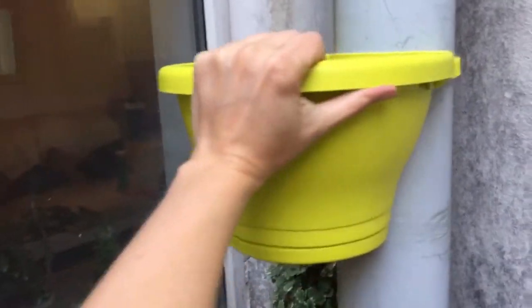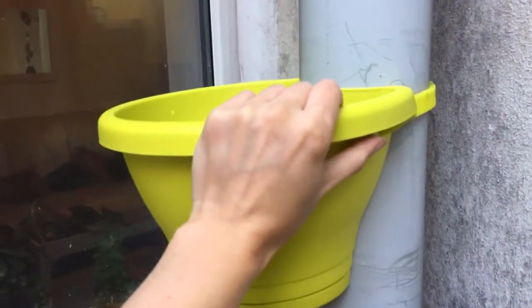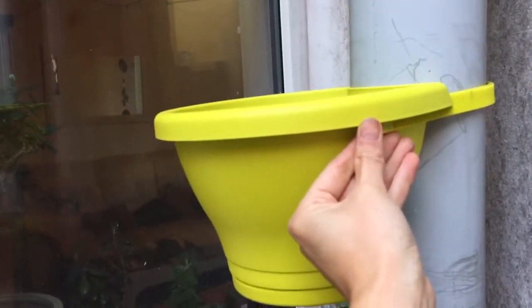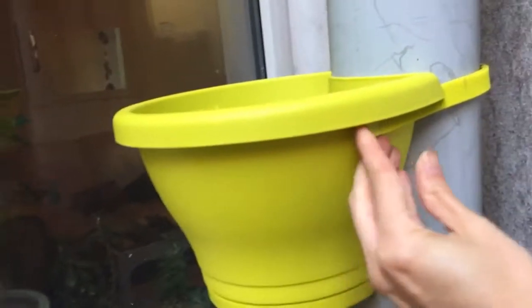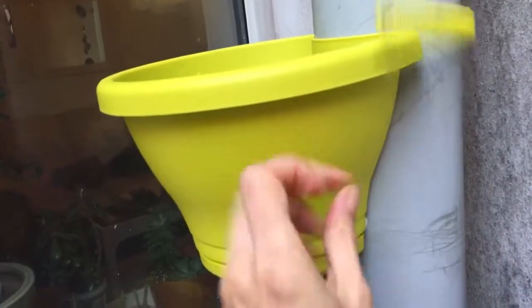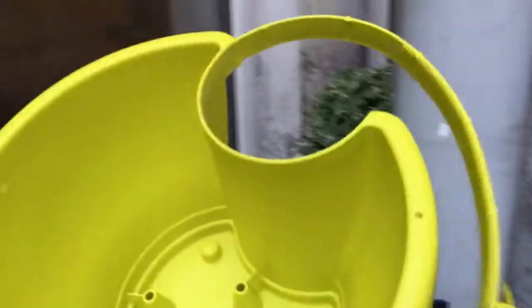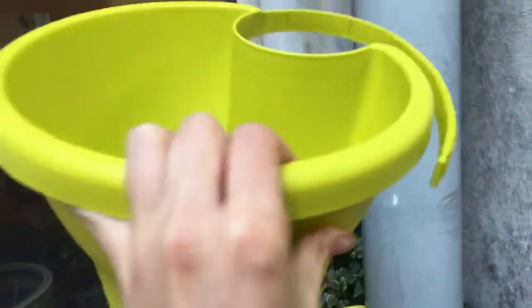The third, final, and most major problem — as far as I'm concerned — that I've seen people having with this product, is that once it's full, and even when it's empty, this strap which holds it in place slips down. It does eventually slip out even if there's nothing in the pot, which can cause the strap to come loose and the pot to come away. It can not only snap the strap that's holding the pot in place, but it can also damage your plant and fall on the floor and make a mess.